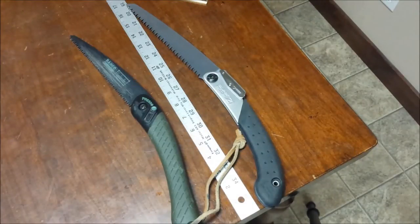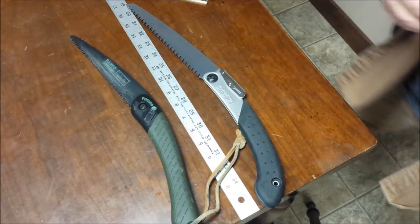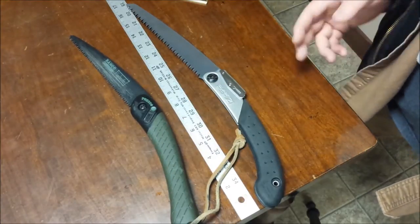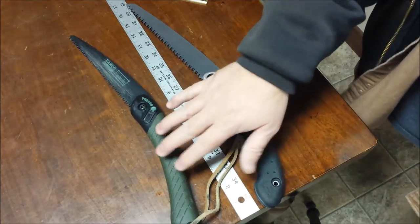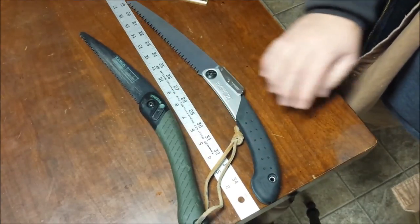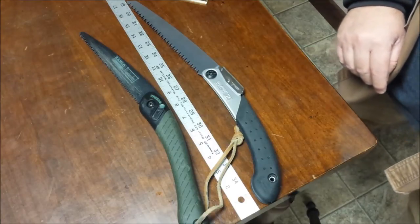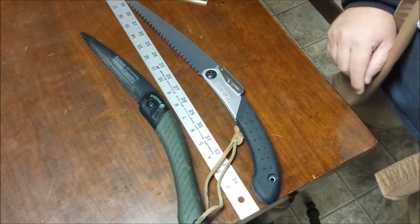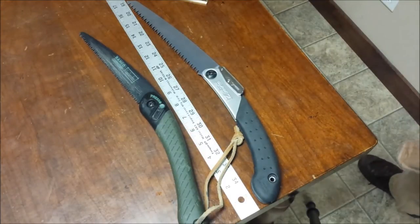This is my short version of comparing the Silky Super Excel 210 to the Baco Laplander. The Laplander is often thought of as a benchmark when considering folding saws — a lot of outdoor enthusiasts really like this saw. It's hard to find a saw directly comparable to it, but I think I have one that really should be considered right alongside it, with many features being very similar, if not identical.